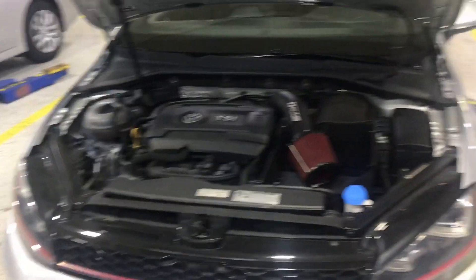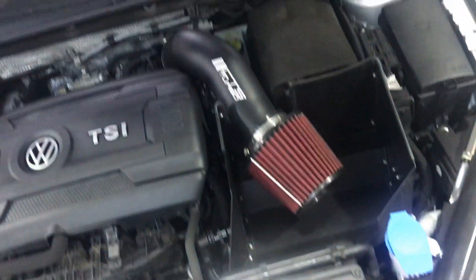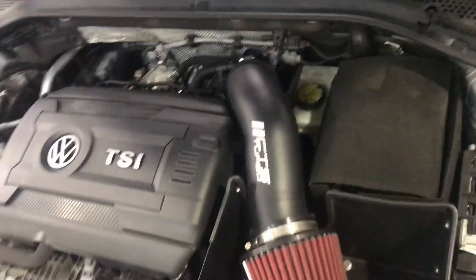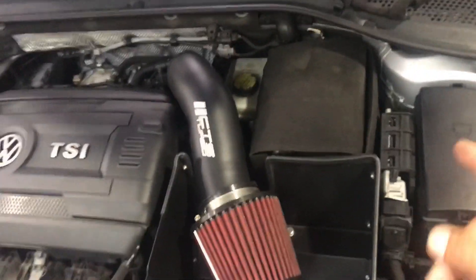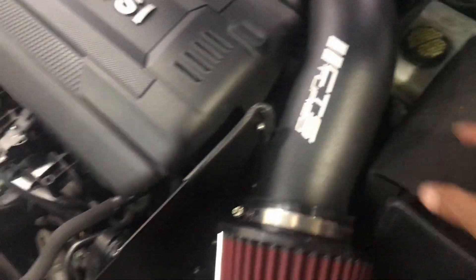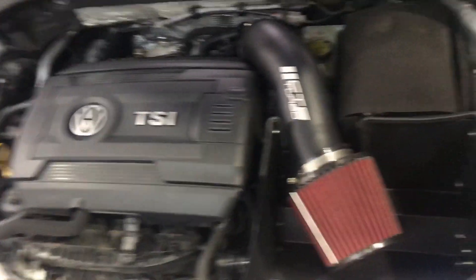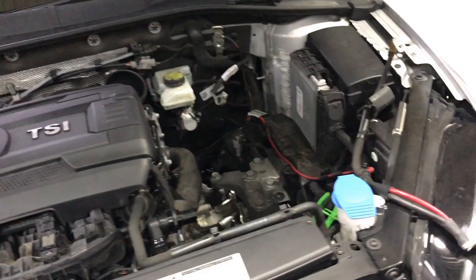Alright guys, we got the beast in the shop, about to do this clutch. First off, I'm gonna start to take out the intake system. I already started but I'll continue taking it off. Not sure if I have to take off the battery or not — I might do it anyway. Then we get further down, take off the shift linkage, take off all the bushings and that stuff, but I'll show you once we get this off.